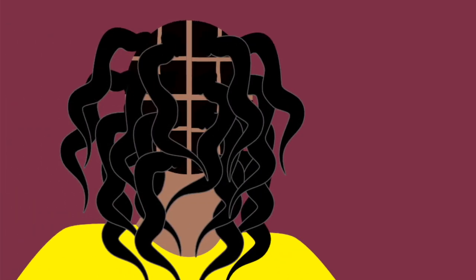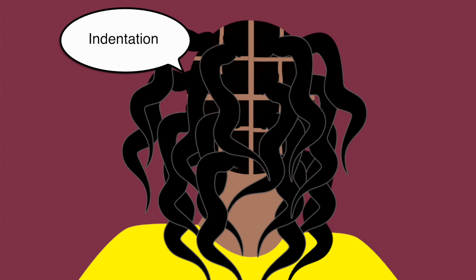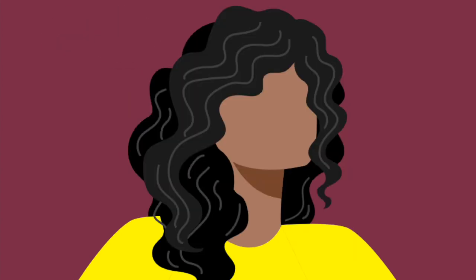Once dry, remove the rollers and hair bands. If you want to wear your hair curly, you don't need to do anything about the indentation marks left by the hair bands at the roots, as they blend in quite nicely with the curly style. Just massage your scalp and separate your curls to hide the partitions.